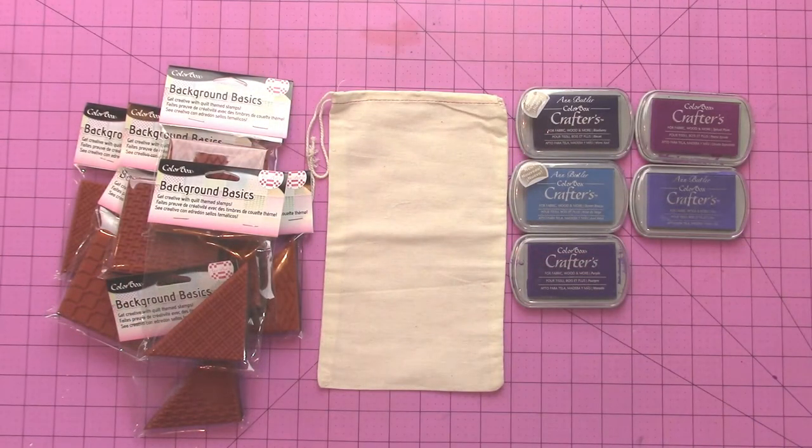The products that you need are some ColorBox Crafters ink, some of the ColorBox Background Basics stamps by Ann Butler — these are for faux quilting — and a muslin bag.